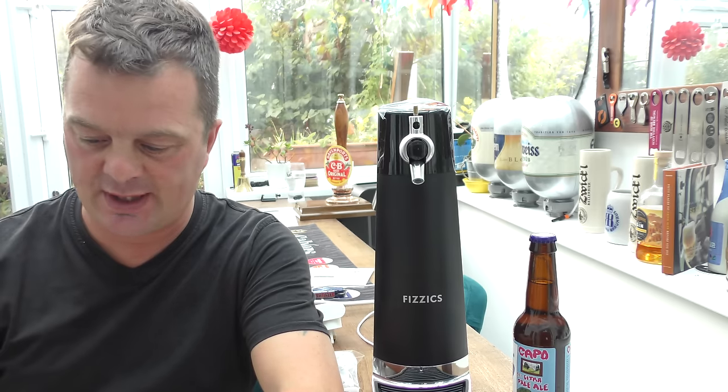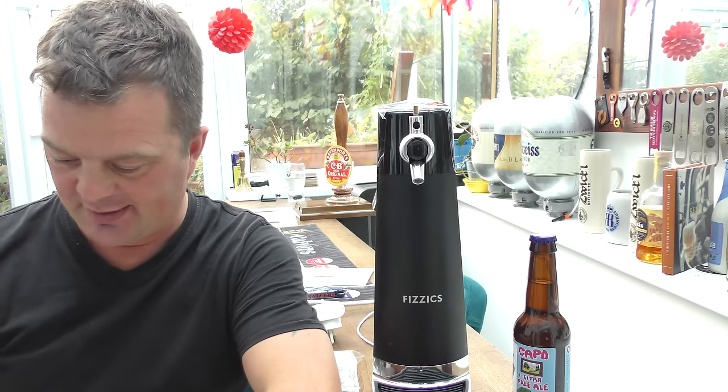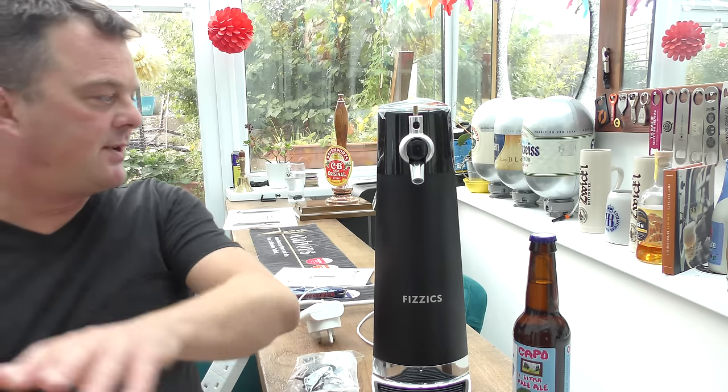He ordered the machine from squizzers.co.uk — I'll put a link in the description box — and it cost Graham £129.99 for this machine.